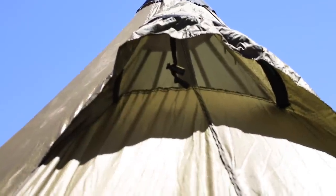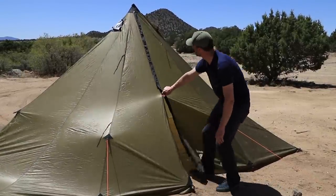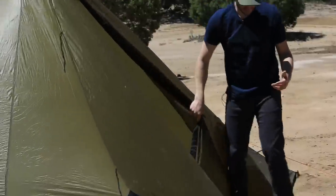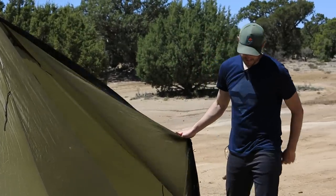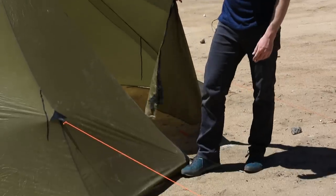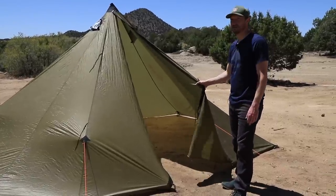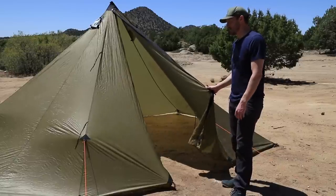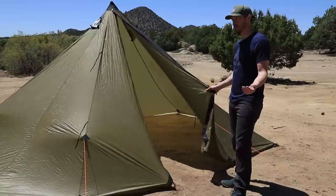You want the tent to breathe and get some air to it. These have dual-zipper doors on both sides. On a clear night, in order to get a little more air, you can tie the doors back to get a bit more ventilation. You can also pitch the tent with a little bit of space between the ground and the tent itself to get some more air underneath. Where you pitch the tent has a lot to do with how much condensation you might get. You don't want to pitch it in a low spot or next to a creek or river that has a lot of humidity. If you can find a nice dry spot, it'll obviously cut down on condensation.